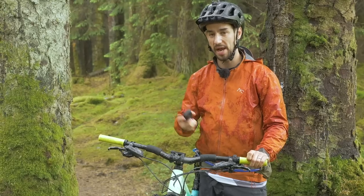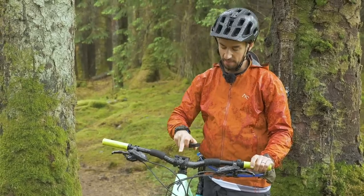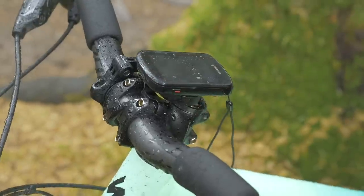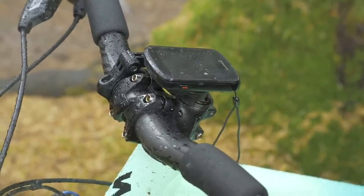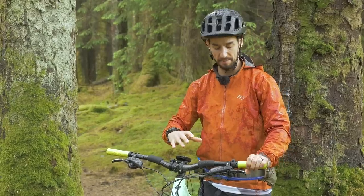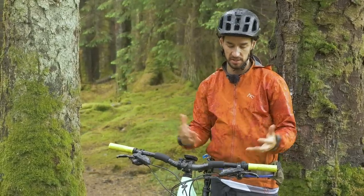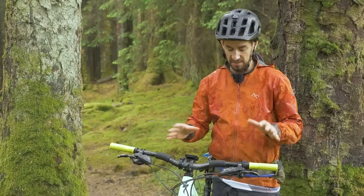It's worth thinking about where you're going to mount your computer. I really like the Garmin Mountain Bike Mount — it just attaches to the bar and sort of flips over the stem, so you mount your computer right above the stem. On the Specialized e-bike you really don't have many controls, so it keeps the bars nice and clean and simple.